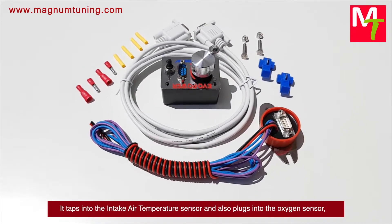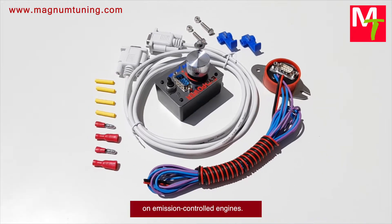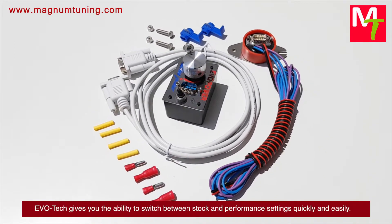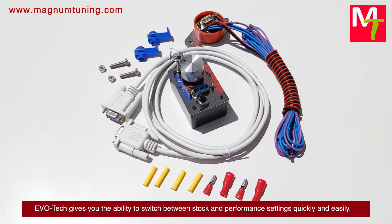It taps into the intake air temperature sensor and also plugs into the oxygen sensor on emission controlled engines. Evotech gives you the ability to switch between stock and performance settings quickly and easily.